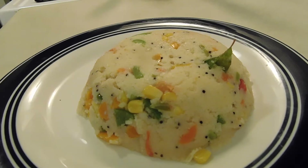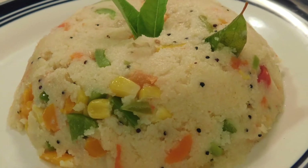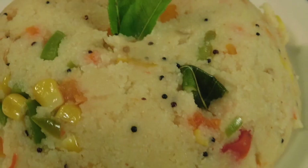Now we are going to serve it. Now we are going to garnish it with curry leaves. My upma is very healthy because there are many vegetables. It is good for me.